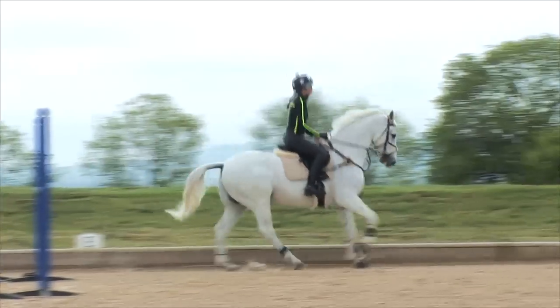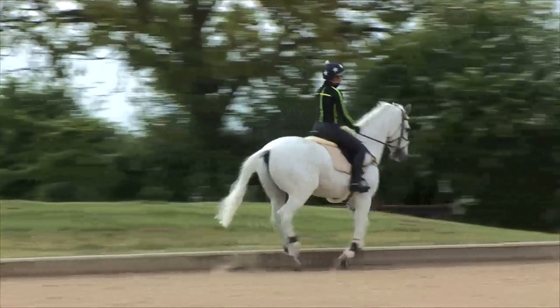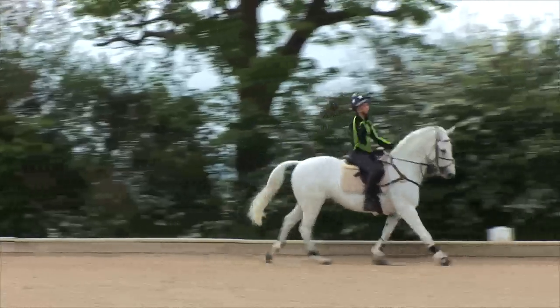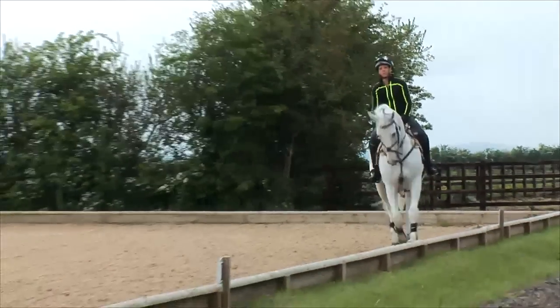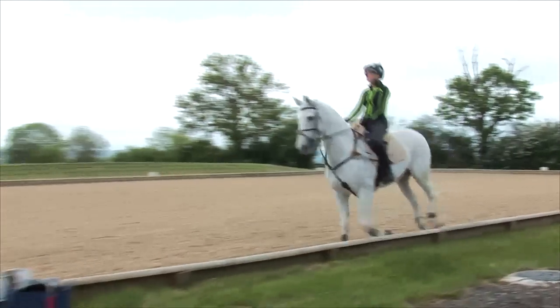For me, one of the key things is this phase of training: getting the horse set up and ensuring that the rider is using their body correctly. By doing that, I mean using the inside leg, outside rein, that they're sitting on the horse, they've got a soft seat, good core, abdominals that are not collapsing forward.